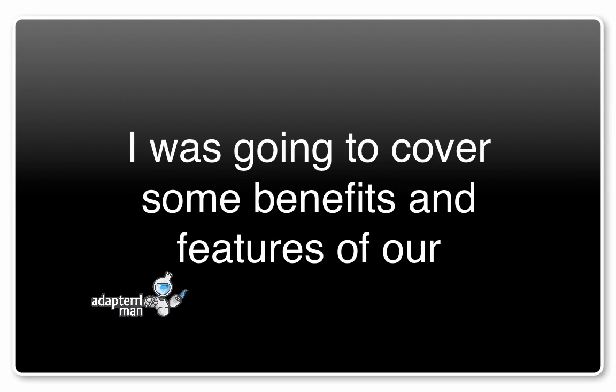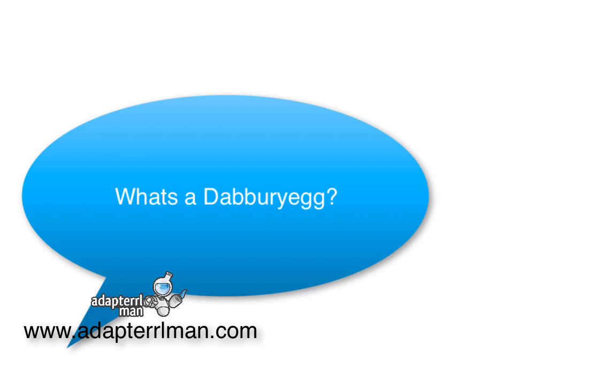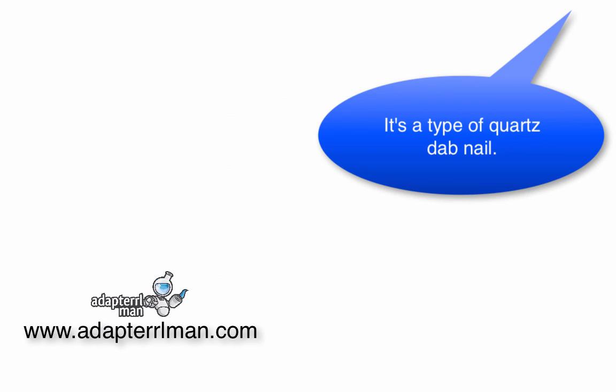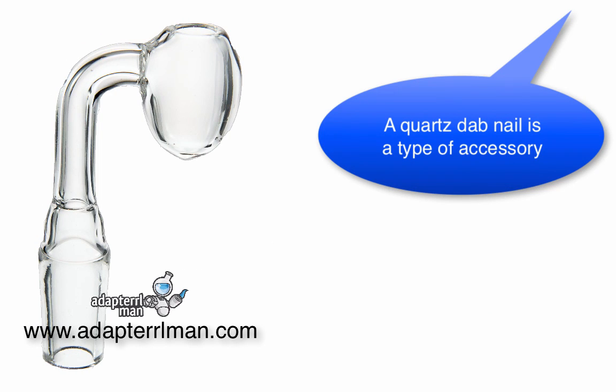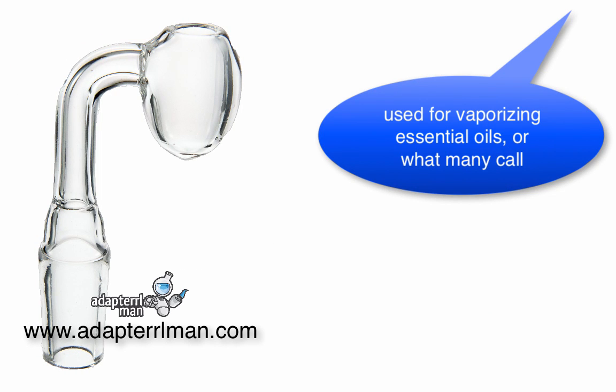Hey, Dave here from AdaptroMan. I was going to cover some of the benefits and features of our dabberry egg quartz dab nail. So what is a dabberry egg? It's a type of quartz dab nail. And what is a quartz dab nail? Well, a quartz dab nail is a type of accessory used for vaporizing essential oils, or what many call dabbing.